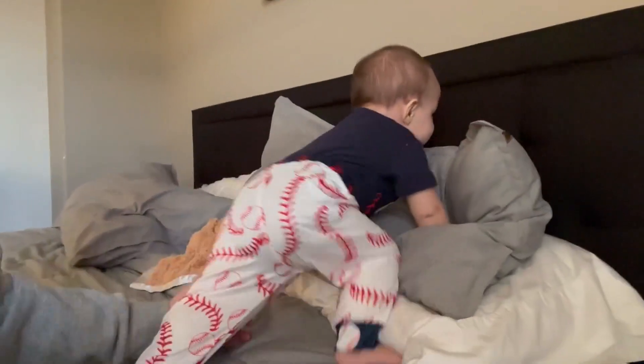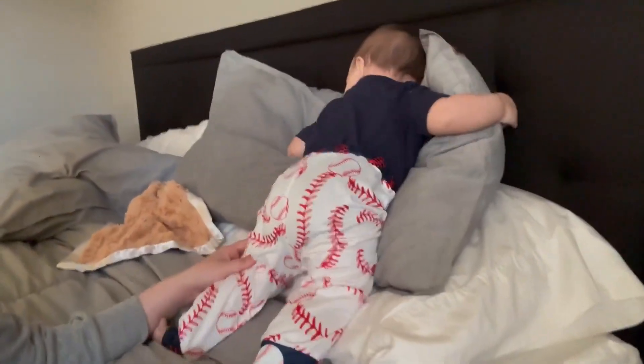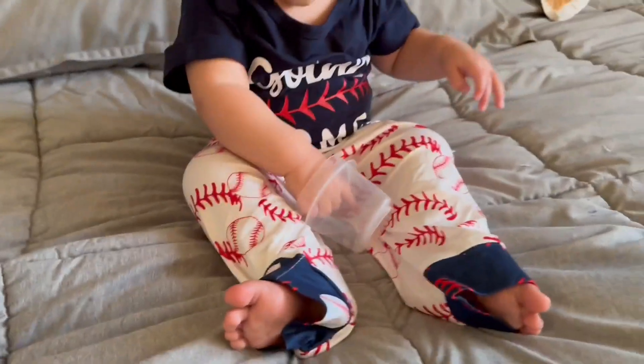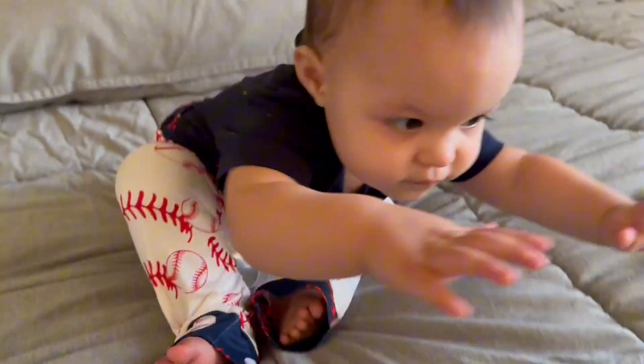Overall, super cute outfit. If you have a baseball lover or husband like I do, then this outfit is perfect. It can be a great gift and something really cute and festive for baseball season. I'll see you in the next one.